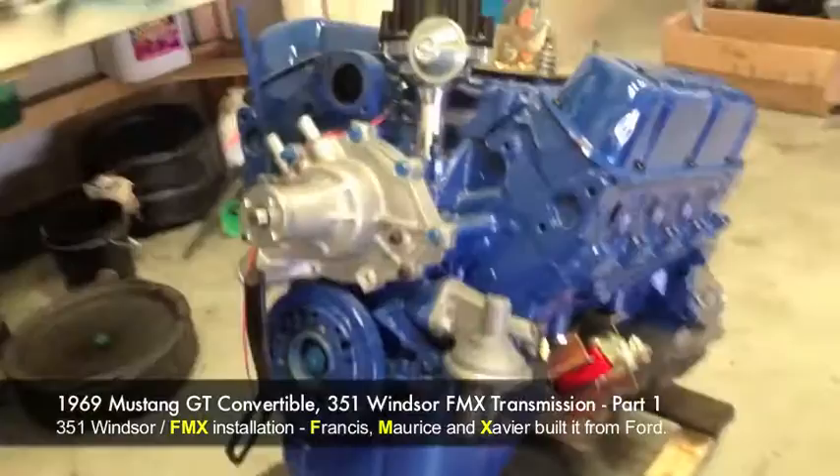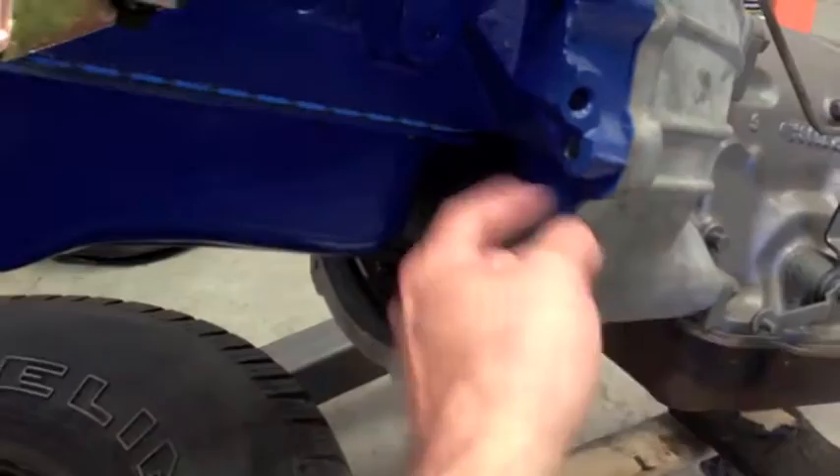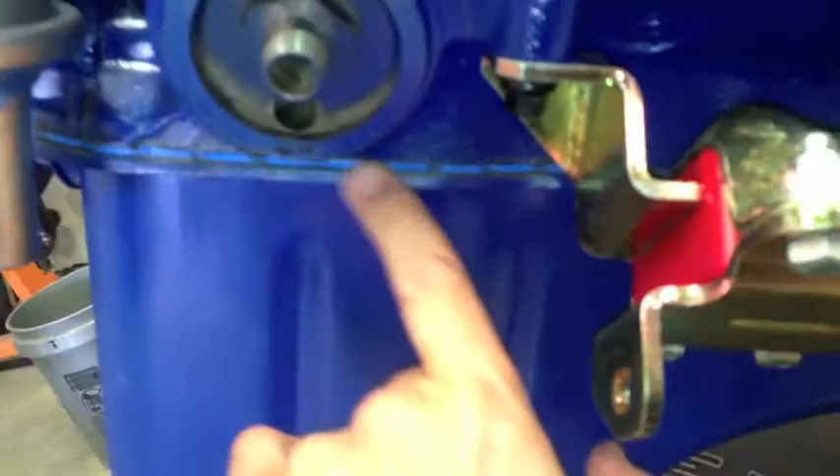We were successful last night — we got the FMX trans hooked up. I'm gonna do a little retouching; I got a little bit of blue paint on the silver, so we're gonna mask it off and clean it up. That neoprene hard rubber gasket is awesome — I'm gonna use that from now on with my motors. The valve cover gaskets are in, secured down nice and snug.